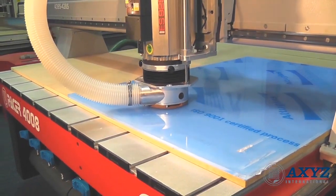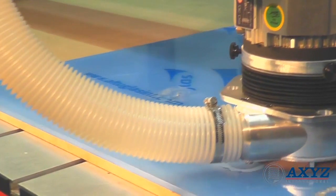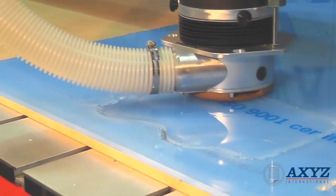Sign makers and plastic fabricators will benefit from high productivity and excellent cut quality which requires little or no polishing.